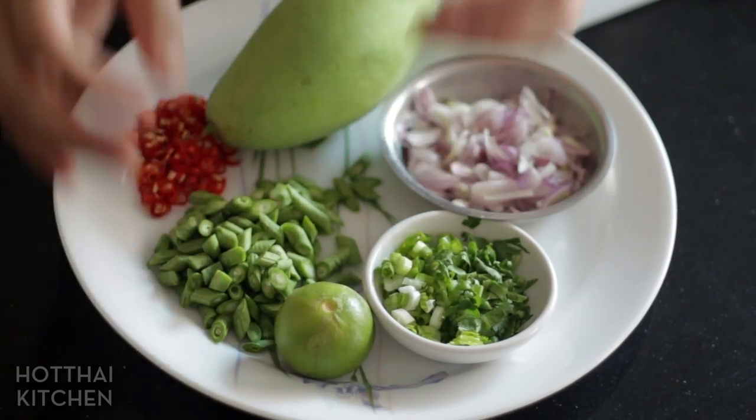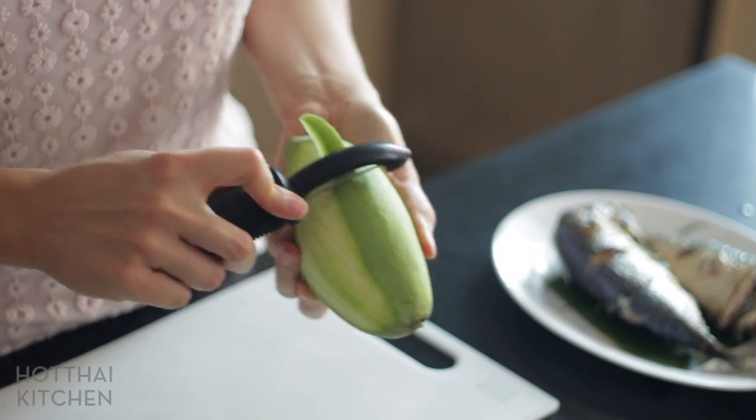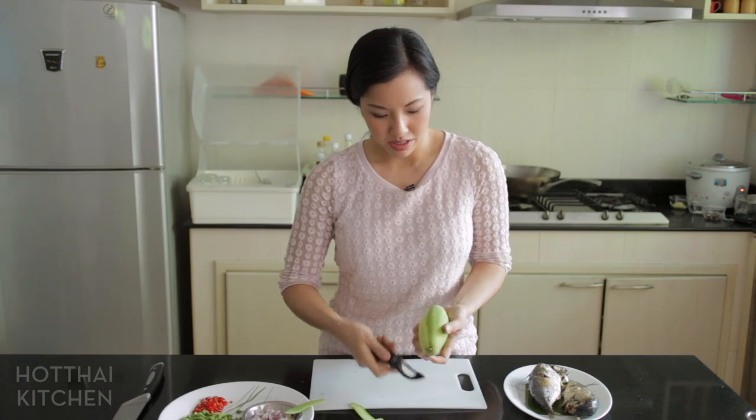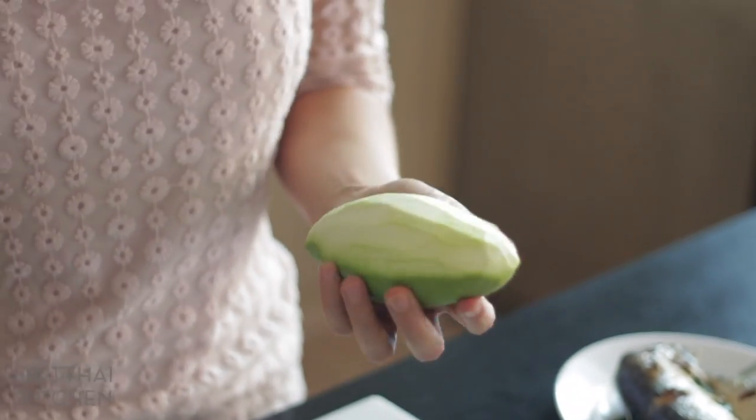Now I'm going to deal with my green mango the same way I deal with green papaya in my papaya salad. I'm going to peel it first — best with a sharp peeler, which this is not. I'm only going to need half because this is very sour. And then with a sharp knife, which this is also not.